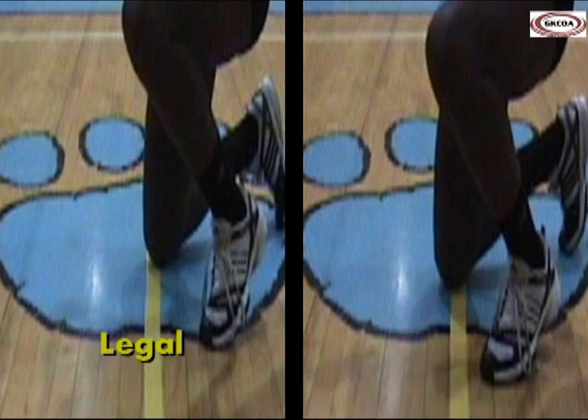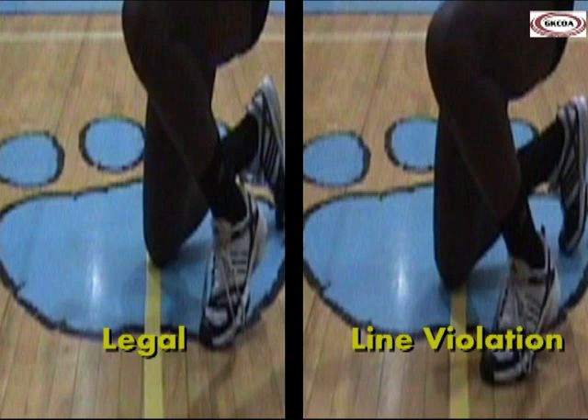In the play on the right, the player's knee is on the centerline but also in contact with the opponent's court, so this is a line violation.